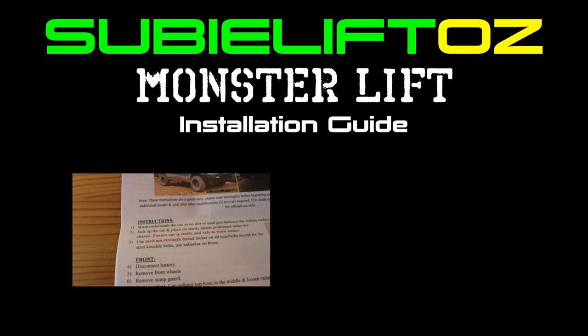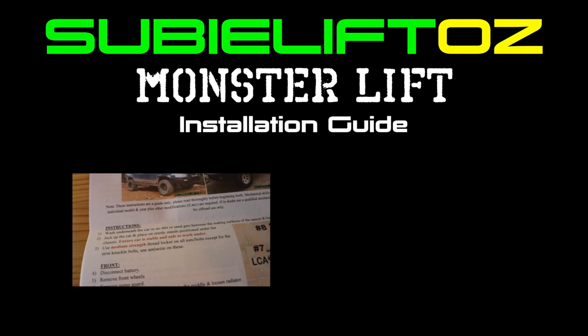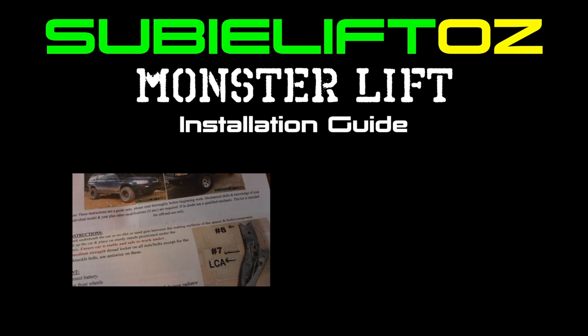Please also note this guide is based on the SubiLiftOZ fitting instructions and they should be your primary source of information.